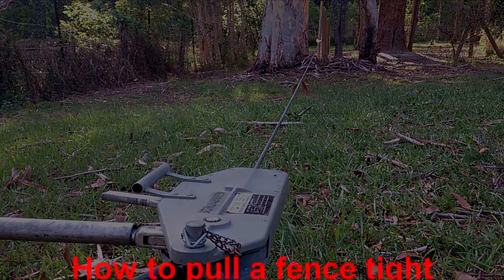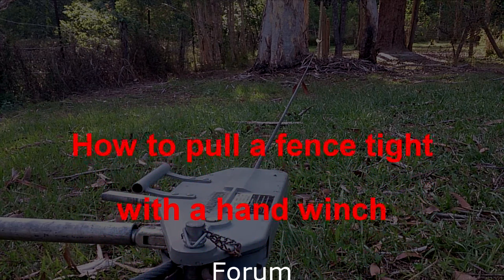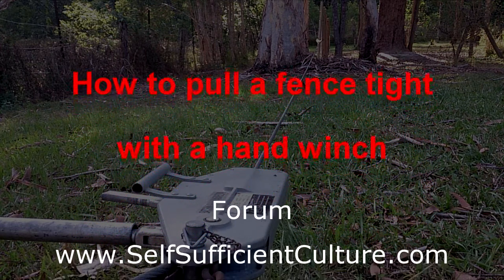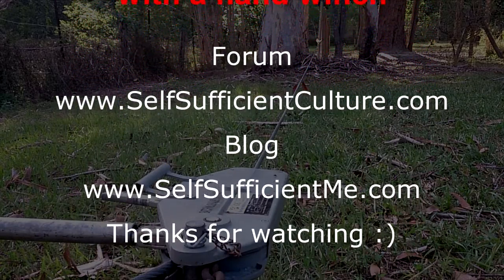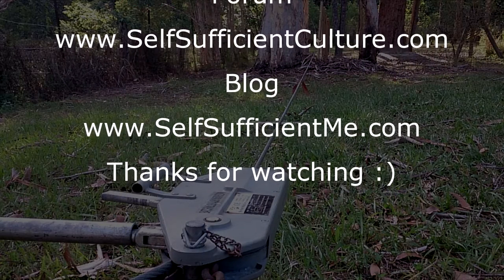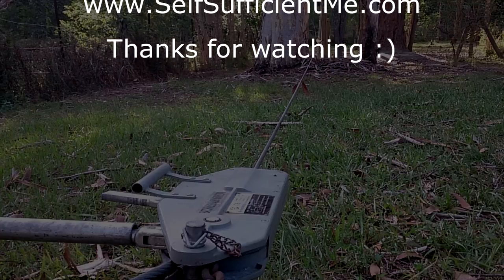Thanks for watching. If you have any questions, jump on the forum at selfsufficientculture.com, and come and visit the blog — there's lots of interesting stuff to read, videos, and everything like that on there. All right, thanks for watching, bye for now.